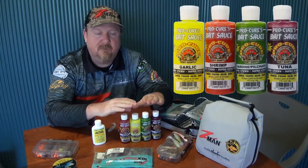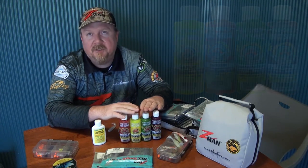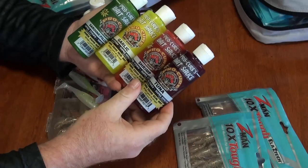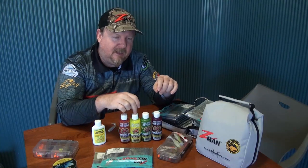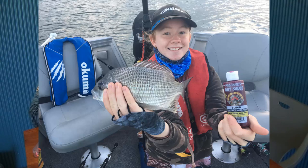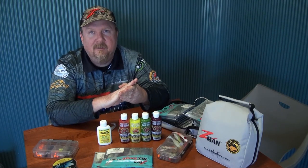So there you go — that is the Tinted Bait Sauce from Procure. Excellent value for money. You've got the four ounce bottle with plenty of sauce to get your lures fired up. And don't forget, if you're a bait fisher, it's also a great way to add color and those amino acids, bite stimulants, UV enhancement, and real ground bait and fish oils to your baits as well as your lures. Four flavors, four colors: shrimp, garlic, sardine pilchard, and tuna — which is already a favorite for Sean Beckers and our pro team. Make sure you check out those bait sauces and the full range of Procure scents at tackletactics.com.au. All the best with the fishing.